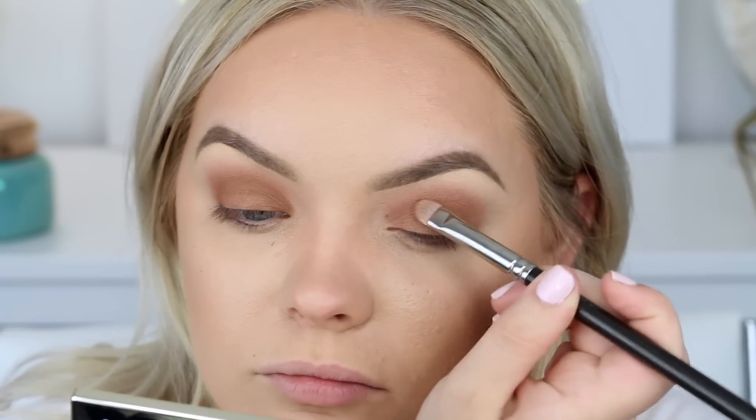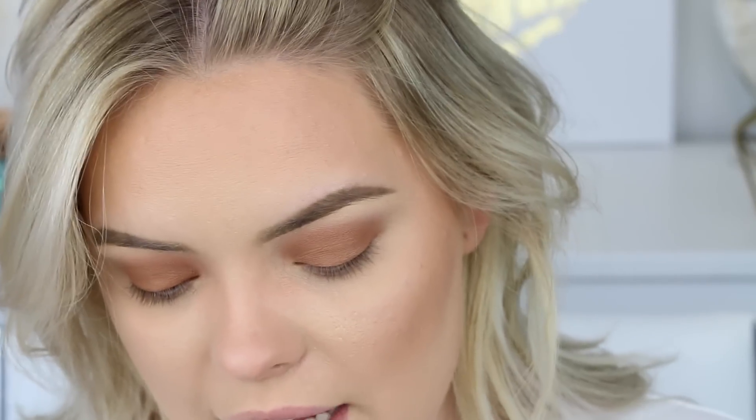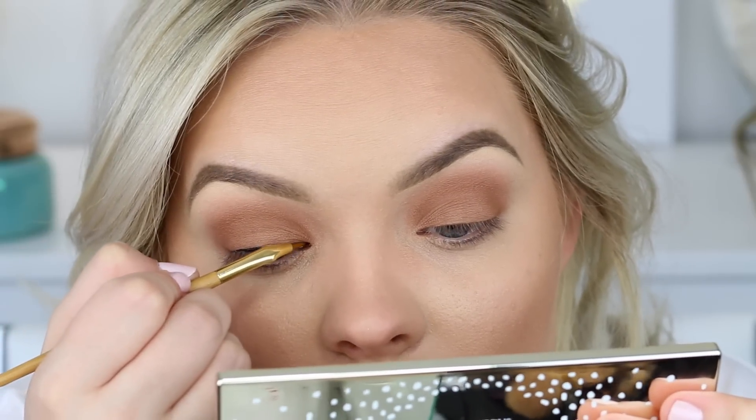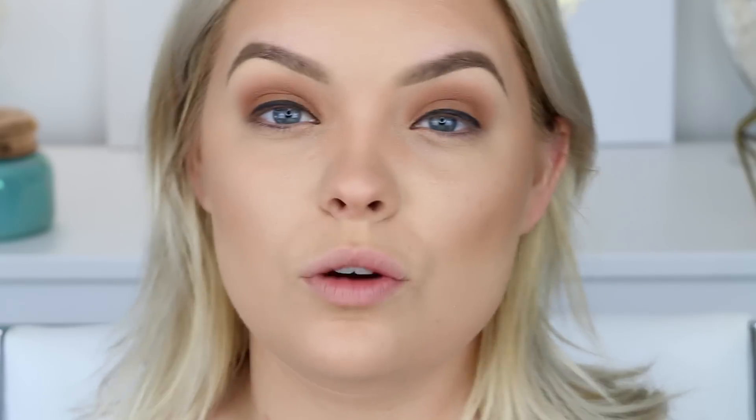I'm using a 239 brush to apply the Cognac color to the entire lid with padding motions. Before finishing the eyes, I want to add eyeliner first — I'm going to try a new one today. I don't think I'm going to do a wing; I want more of a smoked-out, blown-out kind of look. I got this in the mail today from Tarte — thank you so much Tarte! It's the Tarteist Clay Paint Liner in black, and it comes with a little angled brush. I'm going to run this along the top lash line.